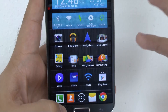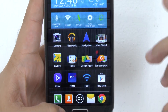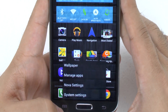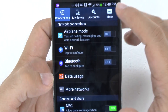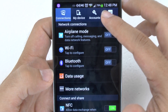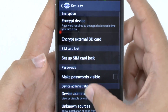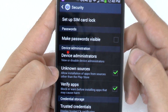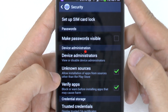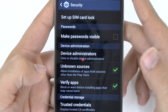An important thing to note is you can't install these apps unless you do one thing, and that is change your security setting. So you're going to go to your Settings, then into More Settings, then into Security, and you're going to click this part right here — Unknown Sources.